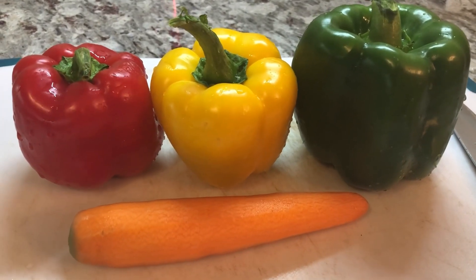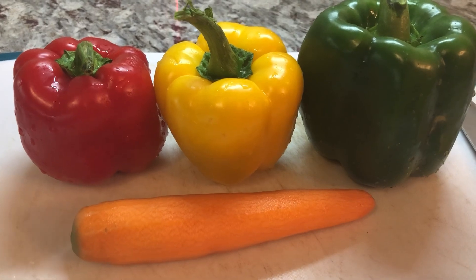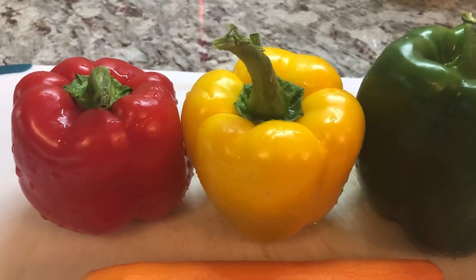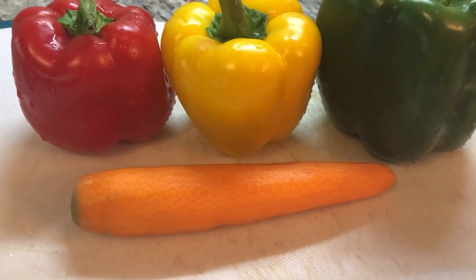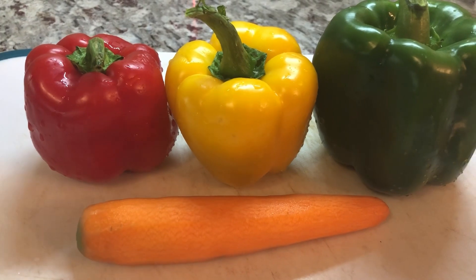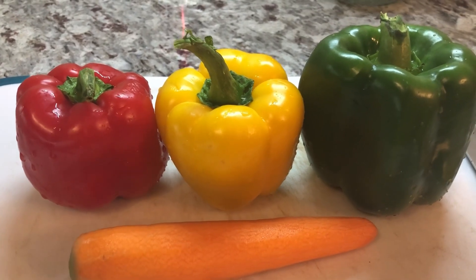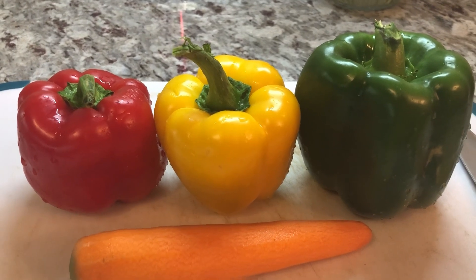While the rice is cooking up, I'm going to start cutting up some veggies. I have the traffic lights here — red, yellow, and green peppers. I'm going to grate one carrot. I still have all my condiments like my green onions and more to cut up. And we're going to prepare a delicious stripped turkey fried rice today.